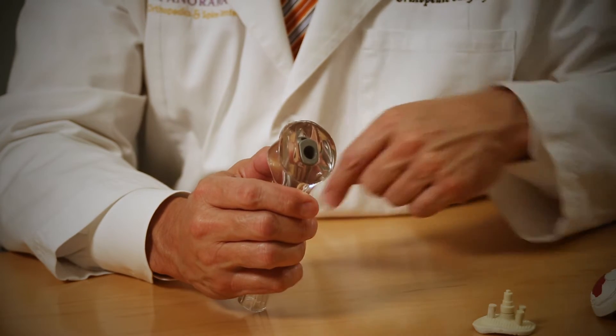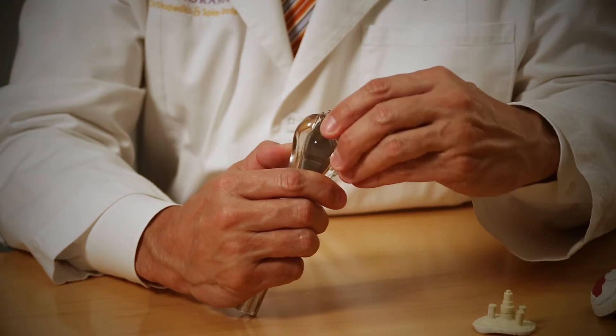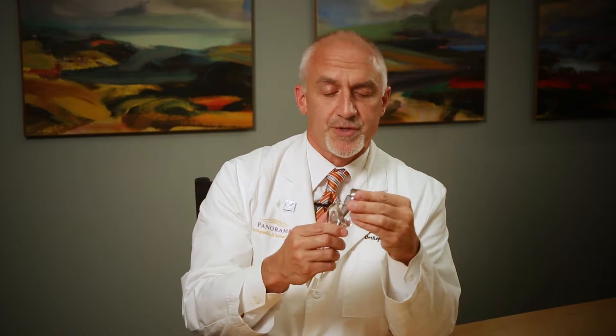The stems over time have gotten shorter and shorter because we realize it doesn't have to be a long stem. When you do a regular total shoulder, we simply mount a new ball onto this. This ball is made of cobalt chrome, which is a very hard, very smooth surface, and it mounts on top of that ball. So it's a two-part system — what we call modular.